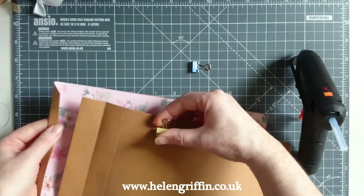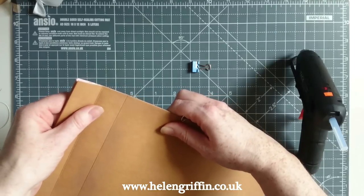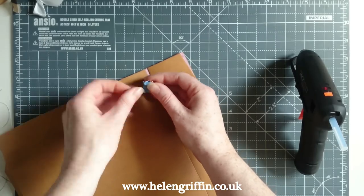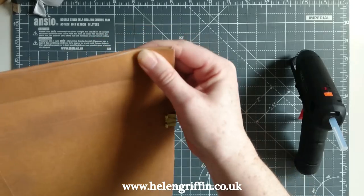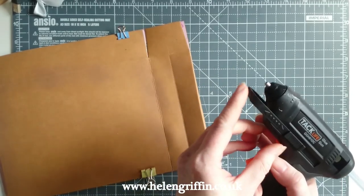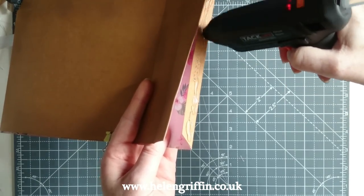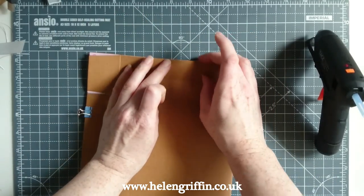While it heats up I'm going to line everything up, because with a glue gun you've got one chance to get it right. I'll line up everything ready and clip it to double-check. All I've got to do is lift this up, add glue all the way down quite close to the edge, and then press that down.